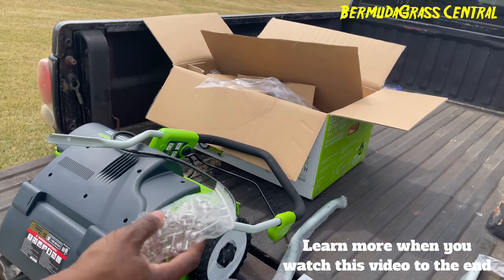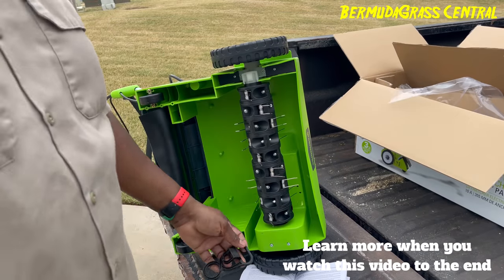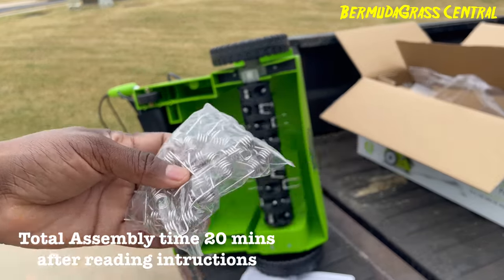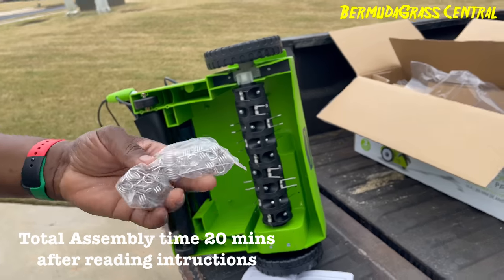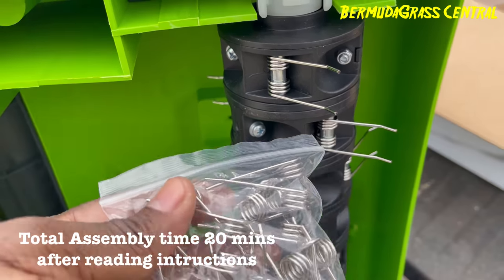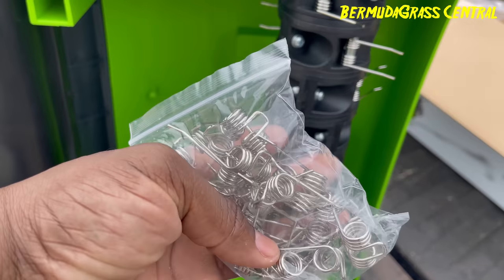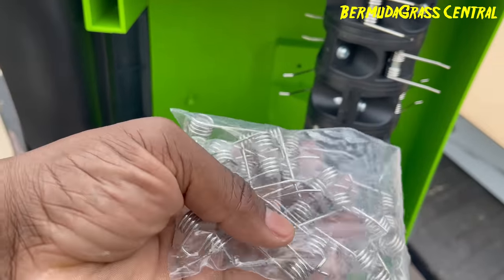Let me try to figure out how to put this thing together. The handlebar didn't take but about five minutes. These little things right here are the little rakes on the bottom. I thought I would put all this stuff on here, but it's actually those. I'll match them up. I almost passed out when I saw this — I was like, I'm too old to be trying to put a jigsaw puzzle together.